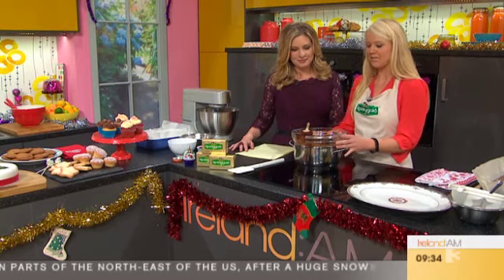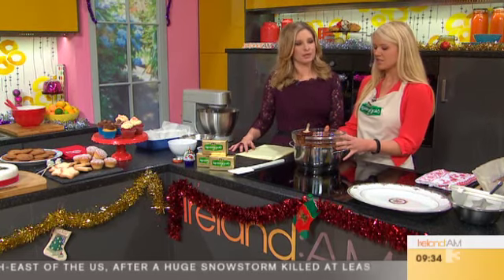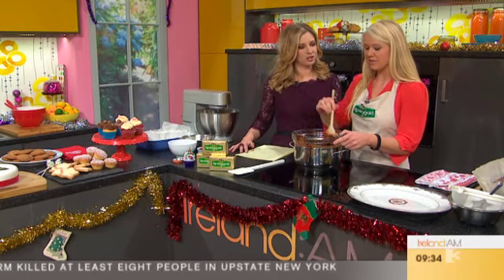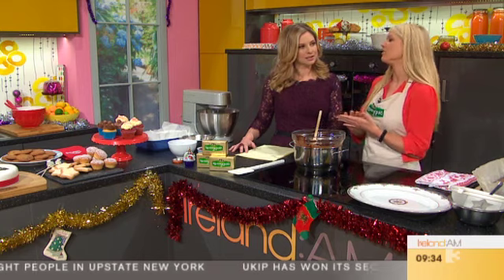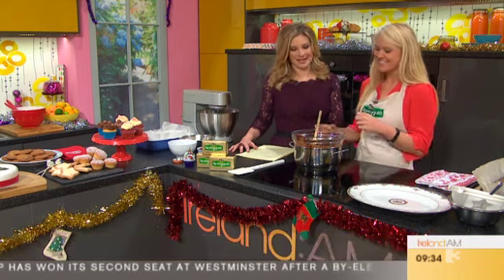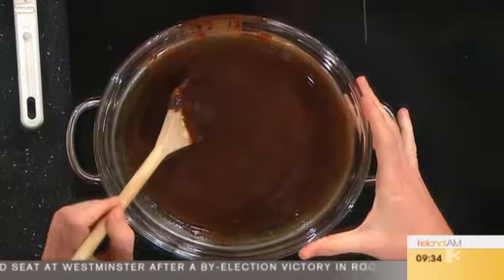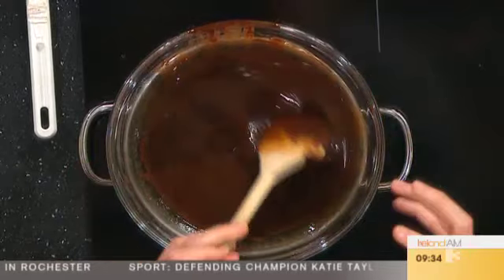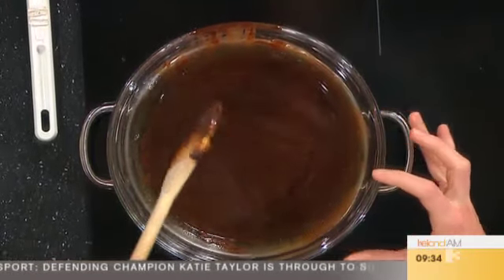So the first thing to do is melt together 300 grams of dark chocolate with 220 grams of Kerrygold butter, which I've got in here. The dark just gives it a really lovely flavour — you need the dark for brownies, really chocolatey, that's what you want. So I'm going to melt that together over a pan of simmering water. The main thing is to not let the bowl touch the water, otherwise the chocolate could seize. I've got it nearly melted there.